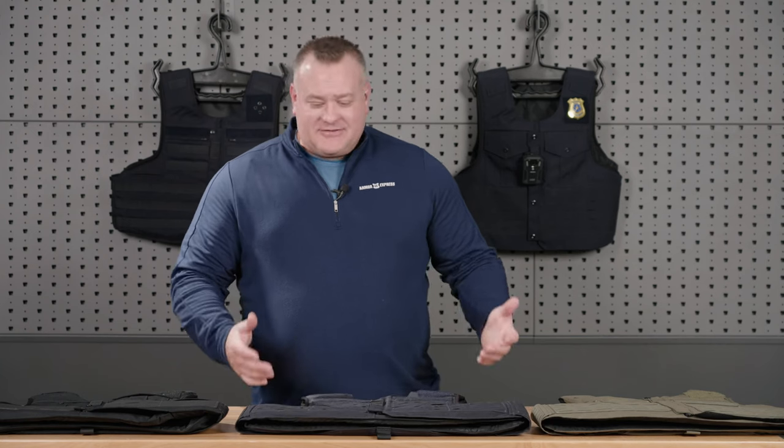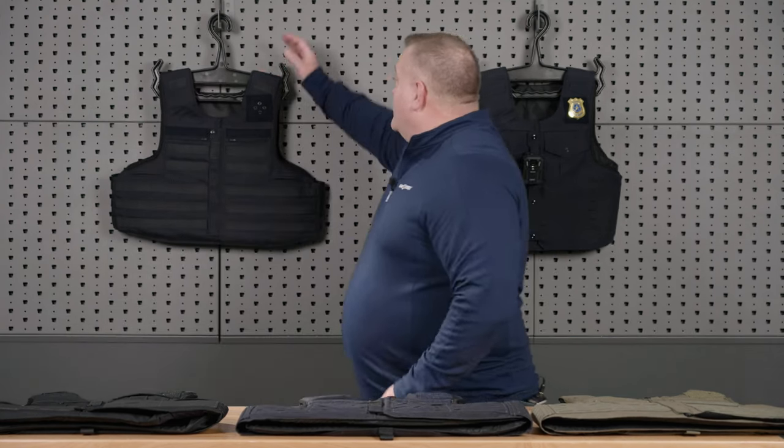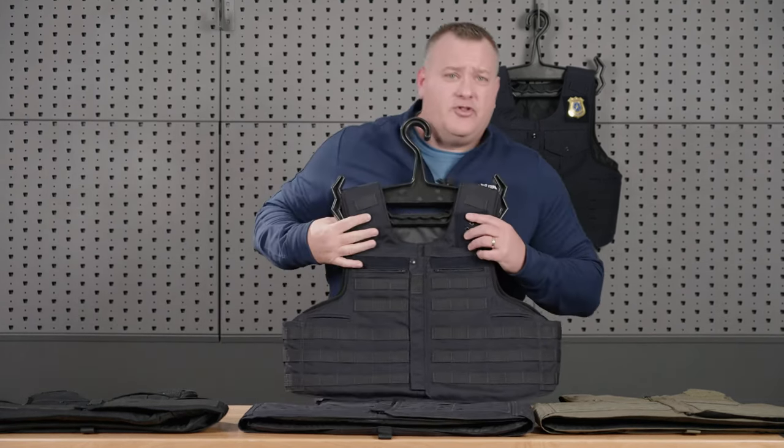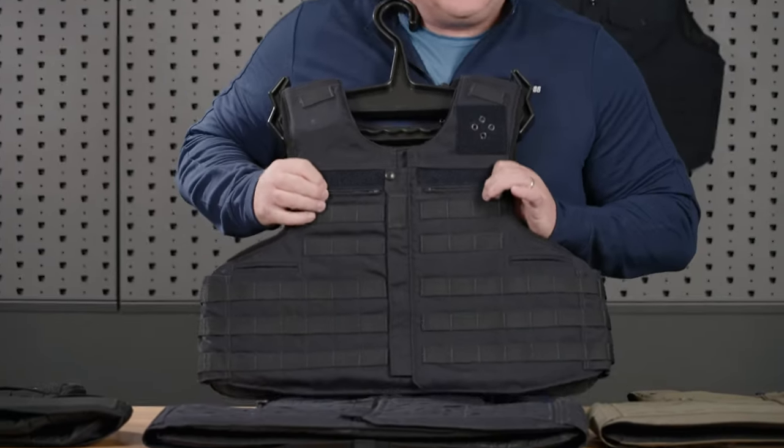As part of a request from the field, we've got some updated Traverse models for you. Starting out, we have this lovely MOLLE Traverse that we've all known and loved, but this year we've gone back to the concealable pockets.